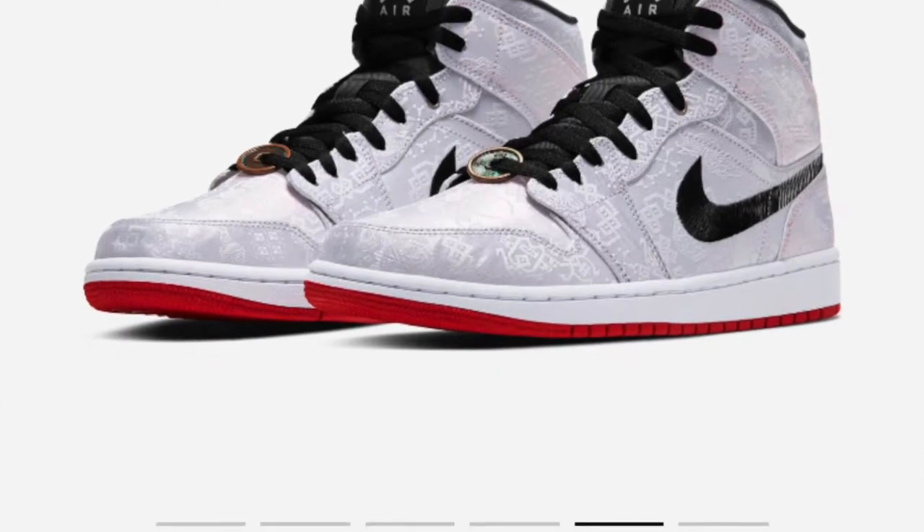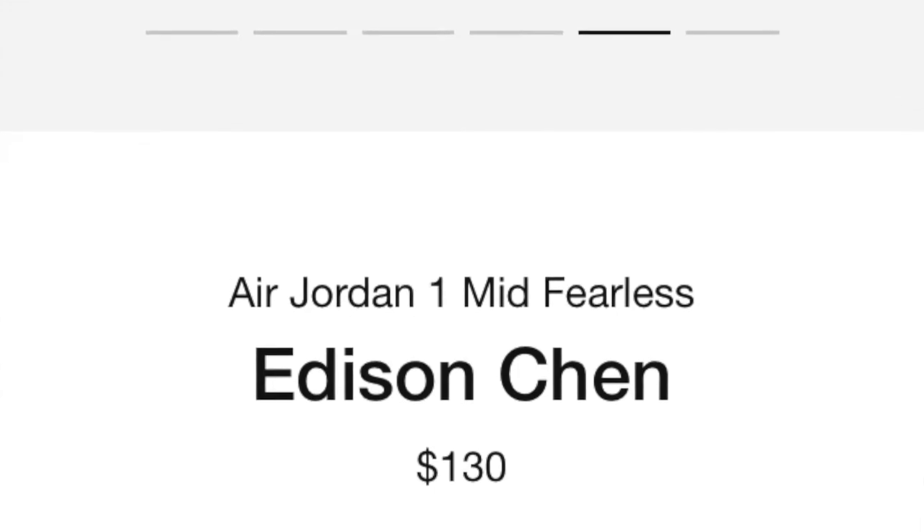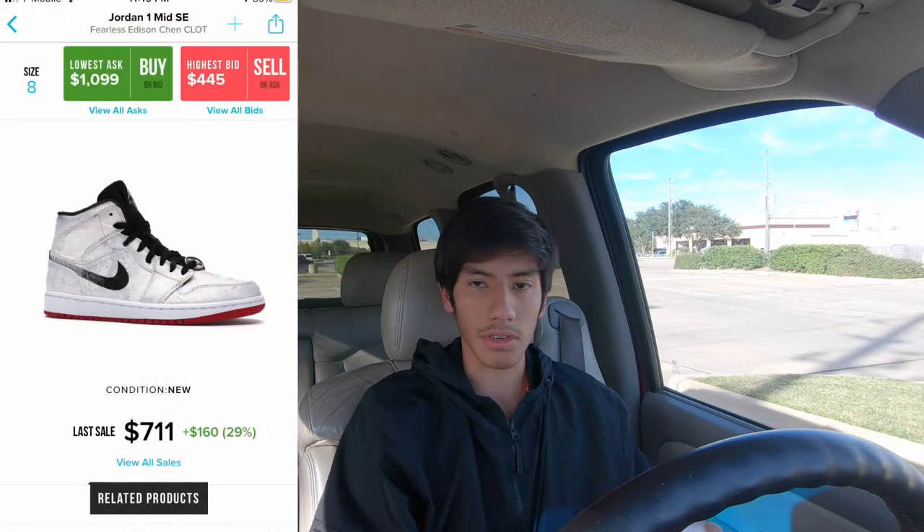Moving on to retail — this Air Jordan One Clot Mid will be set at $130. Some people are saying it's $140; I guess they're including shipping, which is always like ten dollars extra. It's $130 US dollars. It will resell really well — resale is currently sitting at $500 to $700.